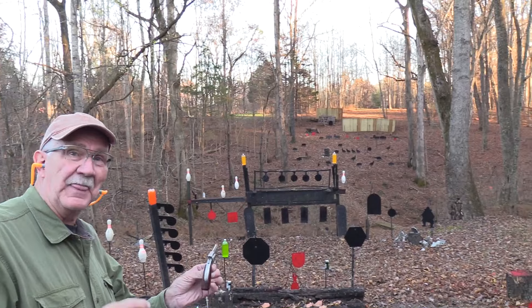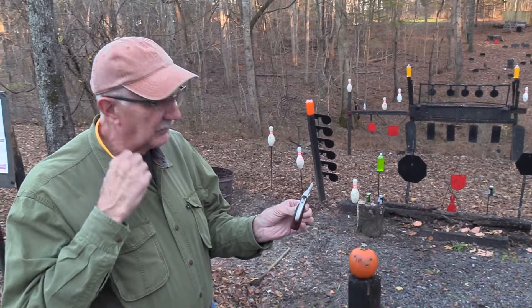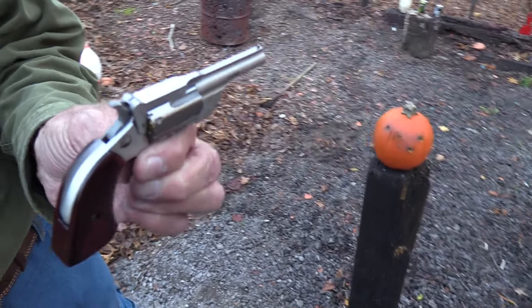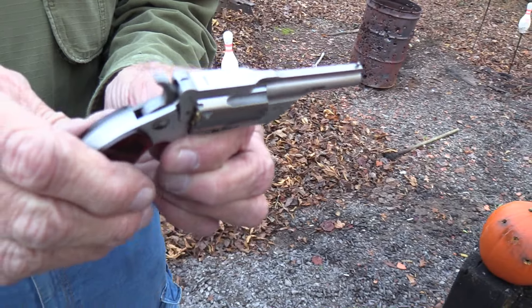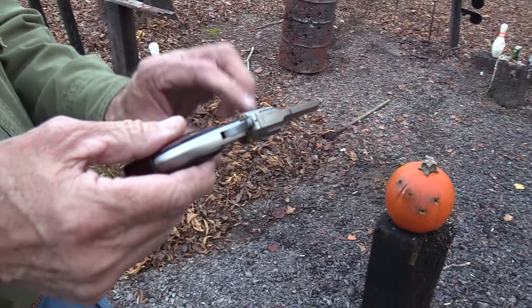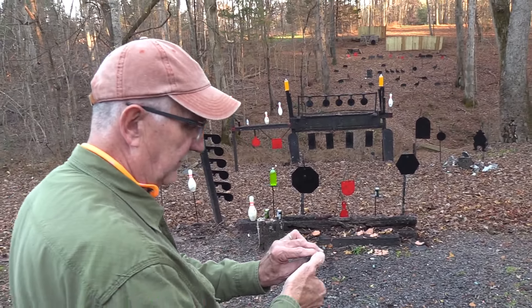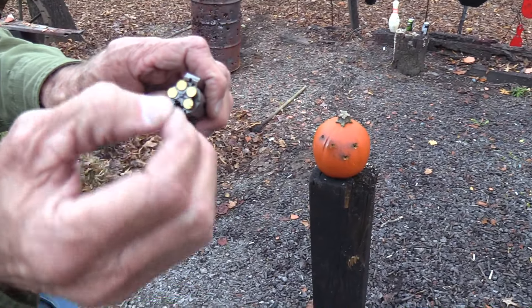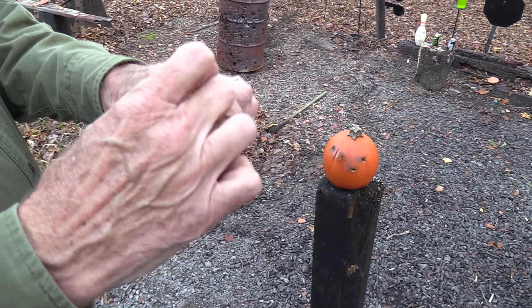Oh, it's not a Schofield. It's an itty-bitty revolver of some kind. Yeah, you've seen the title. It is a Ranger 2, North American Arms — NAA as we commonly refer to them — and it's a top-break. That's why we're out here. I had not done the top-break yet, so pretty neat.